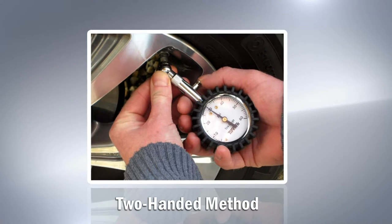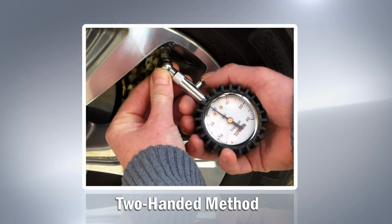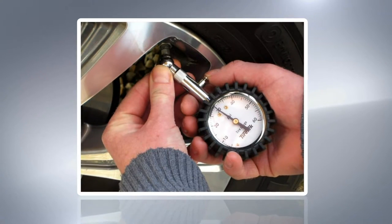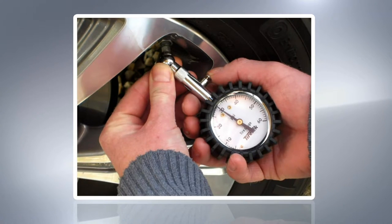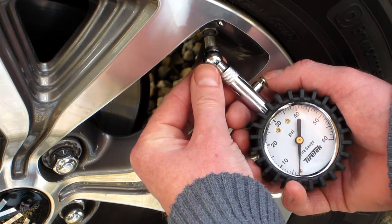Though not necessary, it is recommended to use a two-handed technique where possible — pushing the head of the chuck onto the tire valve with a thumb of your left hand, whilst holding the body of the gauge with your right hand. This leaves your right thumb free to operate the bleed button whilst maintaining a good seal on the valve.